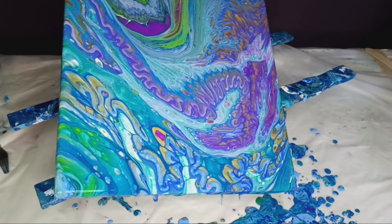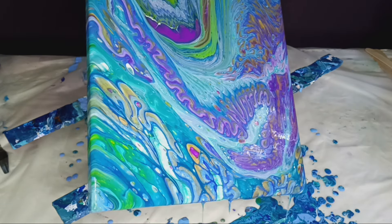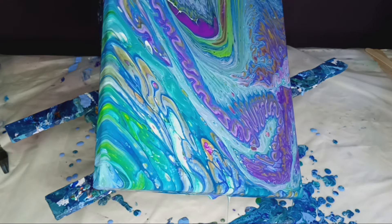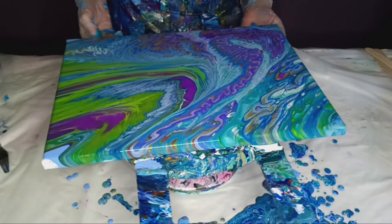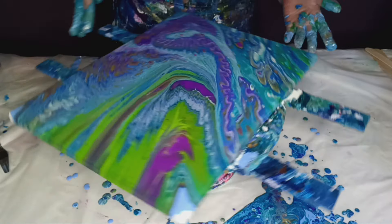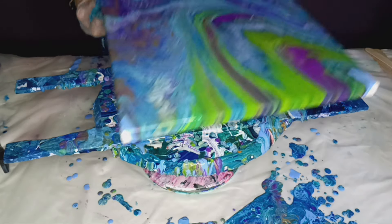The lime green with the gold on top is beautiful — it's interesting how they're together like that. Like I said, I've never done a dirty pour before; I thought I'd video it. Maybe we can learn something together. Wow, it's actually beautiful. This right here is really beautiful. Maybe I should have put a little more lime in.